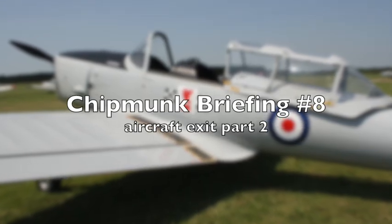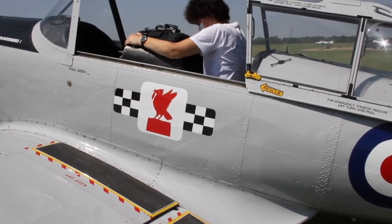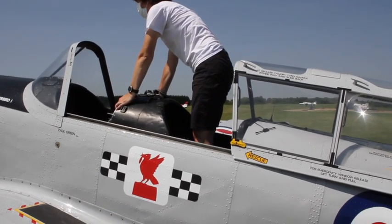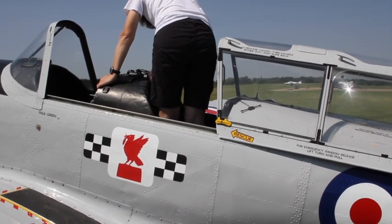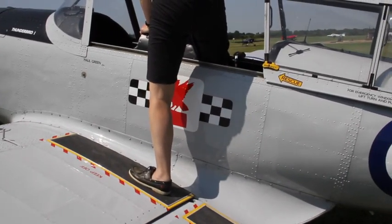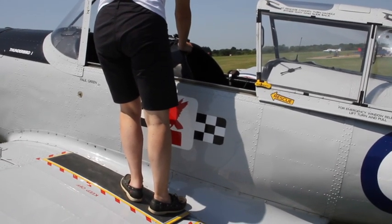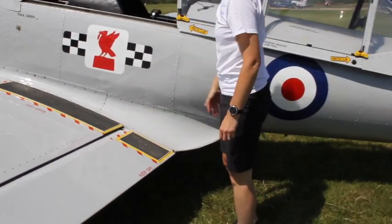Aircraft exit part 2. To exit the aircraft, first stand up on the seat by putting both hands on the front pocket, pulling yourself forward, and bringing both feet up onto the seat looking forward. Turn your body to the right, securing yourself by holding the aircraft, and take one leg over onto the black strip. Once safe and secure, bring the second leg over and place it on the black strip. Now reverse back down along the wing, using the aircraft body to support yourself and keeping your feet on the black strip until you're safely on the ground.